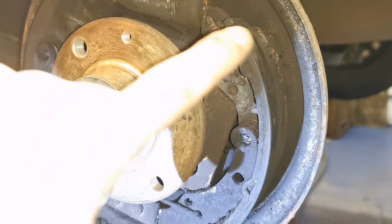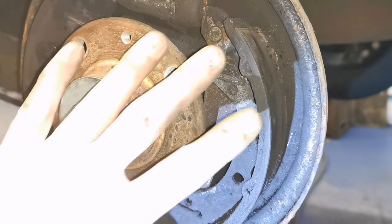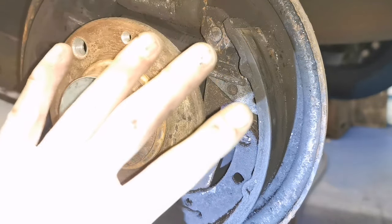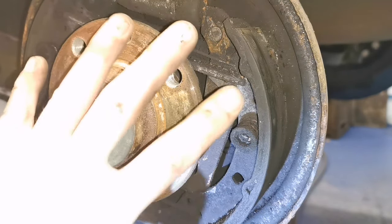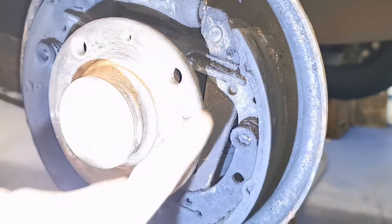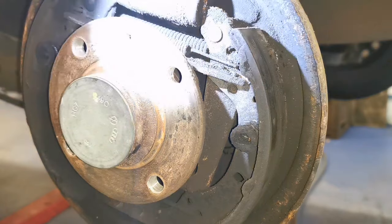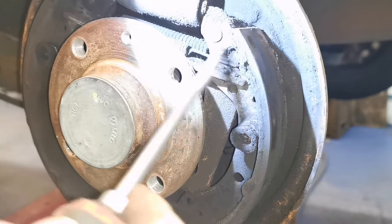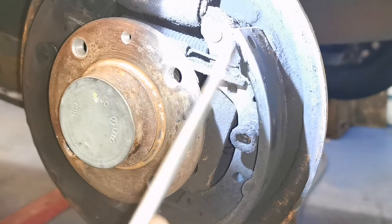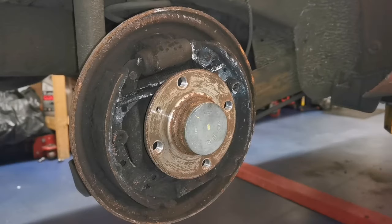Getting these shoes off and on - there are a couple of tricks I'm going to share in this video that may make it a bit easier. A lot of people struggle with pulling these springs off. On this particular type, this top spring - you're never going to get that into place or pulled off, you'll kill yourself trying. So I'm going to show you how to do that.